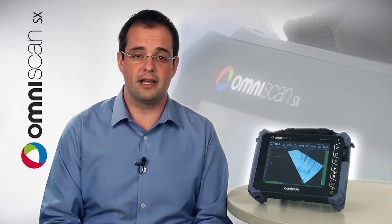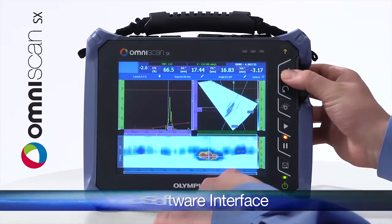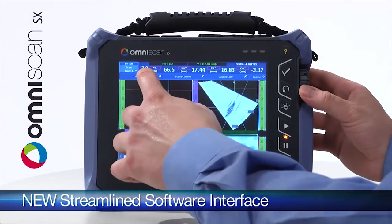This new OmniScan is the latest product of Olympus NDT's dedication to continued hardware and software development and advancement of phased array. Utilizing a new streamlined software interface,